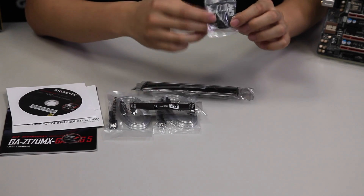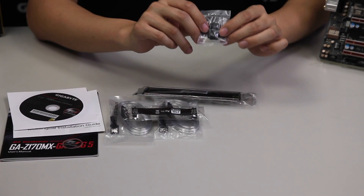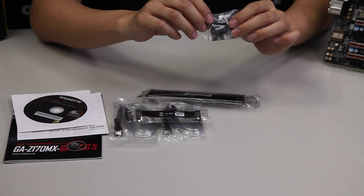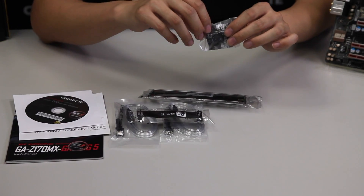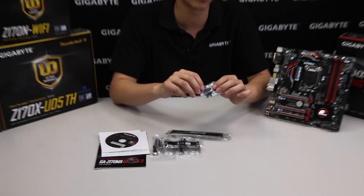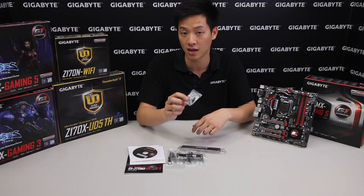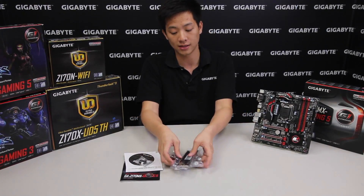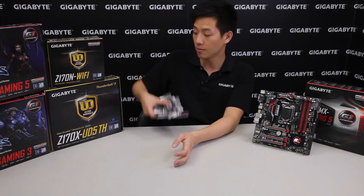And a G-connector. For those of you not familiar with the G-connector, feel free to check out our other videos such as our Z170X Gaming G1 unboxing and overview, where we go over in more detail how this connector can help you during installation of your new PC.